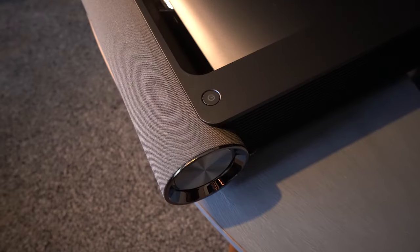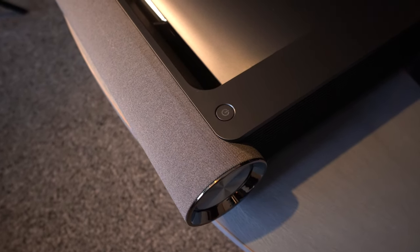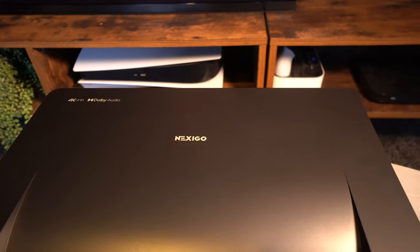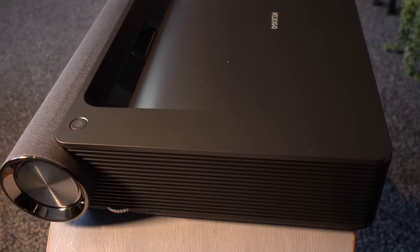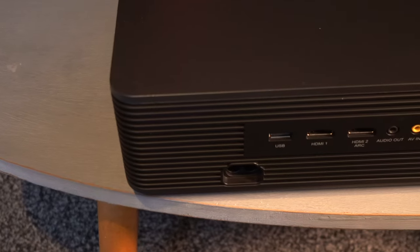It is probably up there amongst my favourite 4K ultra short throw laser projectors I've seen this year. It certainly looks incredibly stylish from every angle. I love the fact that the speaker bar on the front is that two-tone of grey, and it contrasts brilliantly with the matte finish of the projector. These things are designed to be on display, so why not make them look great — and this one certainly does.